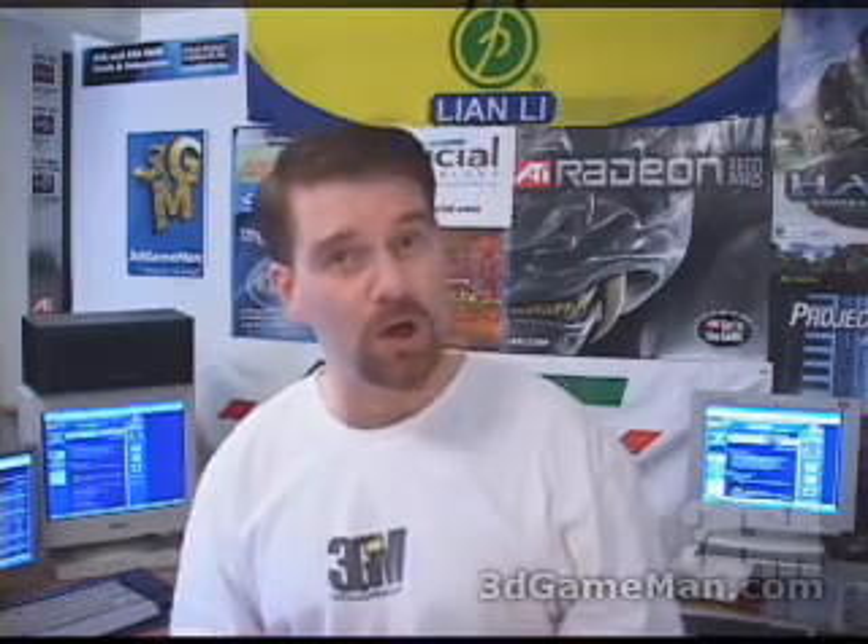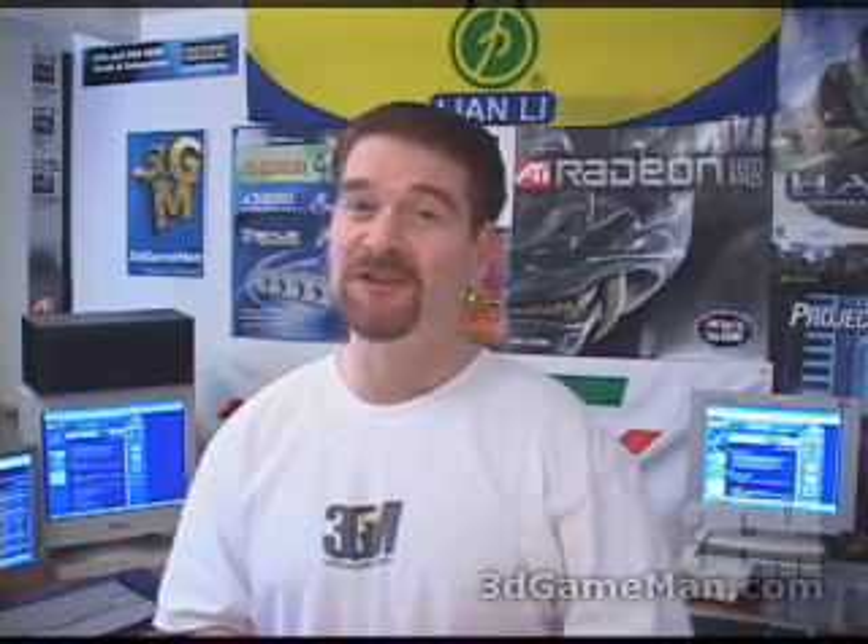Hello again, my name is Rodney Reynolds and welcome to another video review. Today I'm looking at the Kool-Tek Idris Station liquid cooling system.